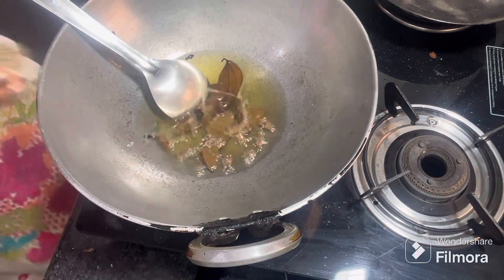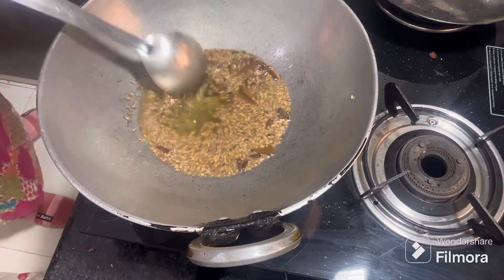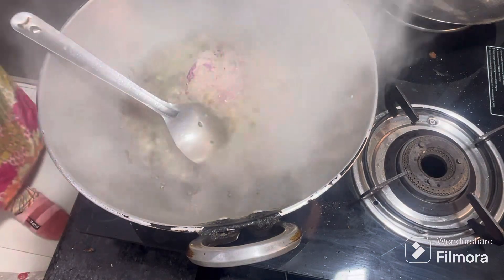I put it on high flame. Add 3 to 4 red chilies, 4-5 long stalks (cloves). Add 6 medium size onions and a little spice.